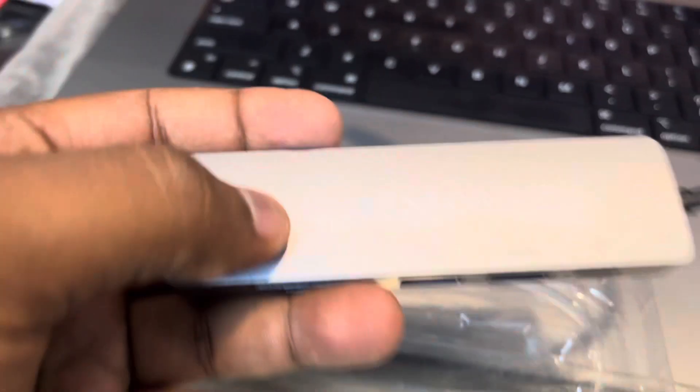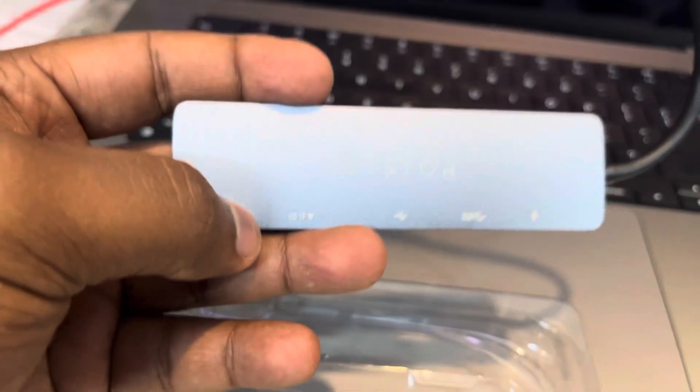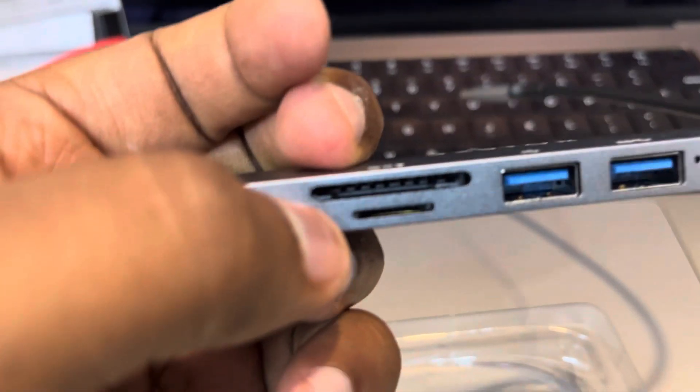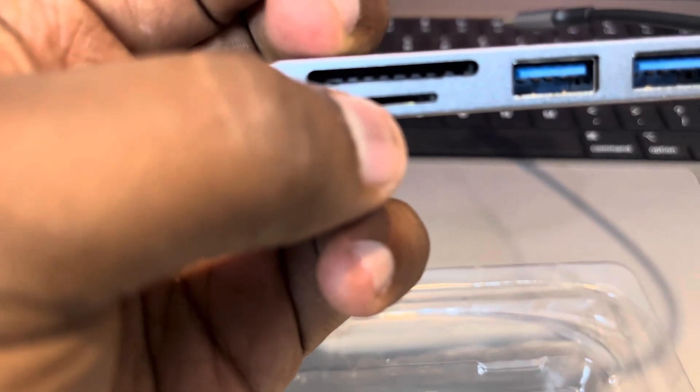And here we have the USB-C hub. This comes in a plastic case — as you can see, this is not an aluminium case as it looks. It says Bester, and you can see the ports here. One port is an HDMI port, and here we have the SD card slot and also a micro SD slot.